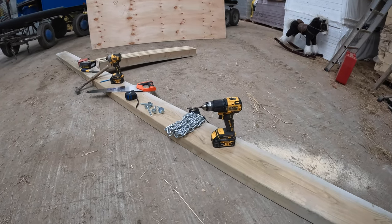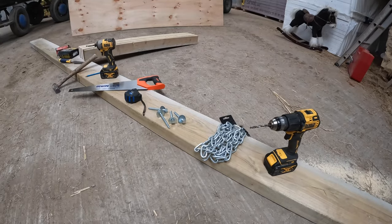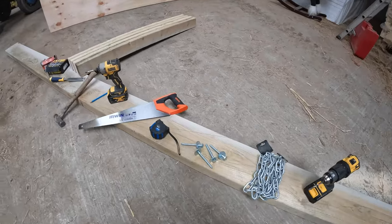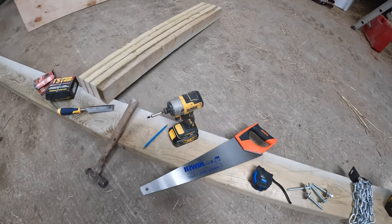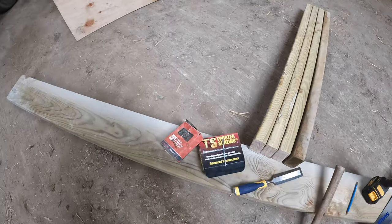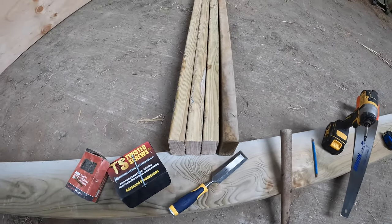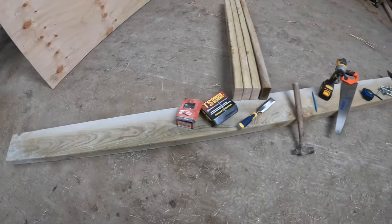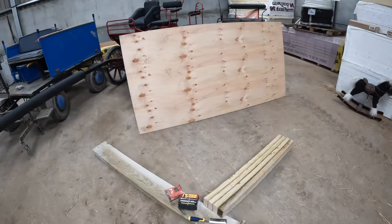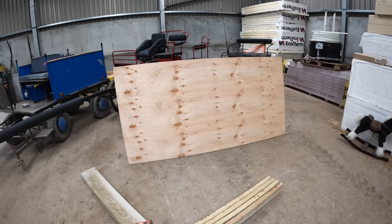These are the tools we need to build the sledge: a drill to pilot holes for the coach screws, two lengths of one-metre chain, a tape measure, saw, impact driver, pencil, hammer, chisel, two-inch screws for the plywood, and four-inch screws for the four-by-twos. We have an 8-by-3 length of wood that's 16 feet long for the runners, and an 8-by-4 piece of 12mm plywood for the base.